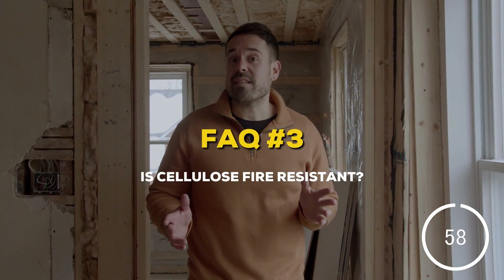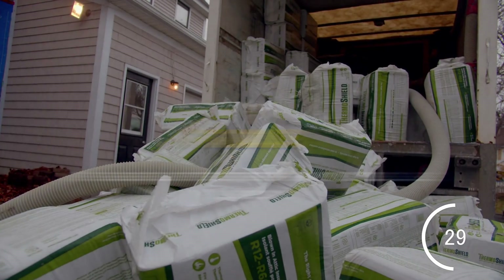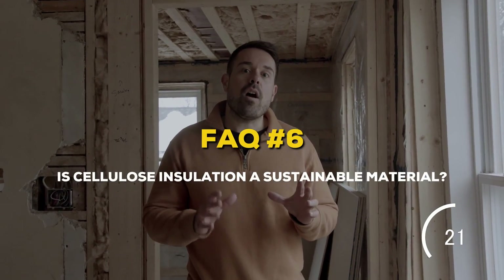Start the timer. Is cellulose fire resistant? Yes, it's treated with the flame retardant borate and it's more resistant to flame than fiberglass and mineral wool. Is cellulose a good insulator? Yes, dense pack cellulose has an R-value of about R-3.6 per inch, about 30% better than fiberglass. You get more performance in a thinner wall, which is good news for renovations where you're short on interior floor space. Are bugs going to set up shop in my cellulose insulation? Nope — borate is a flame retardant and pest repellent. Is cellulose insulation a sustainable material? Yes, cellulose is made of 80% or more recycled material like newspaper. It stores carbon and it requires less energy to manufacture than both fiberglass and mineral wool. Now that we're all aboard the cellulose hype train, let's talk about some things to keep in mind for your installation.